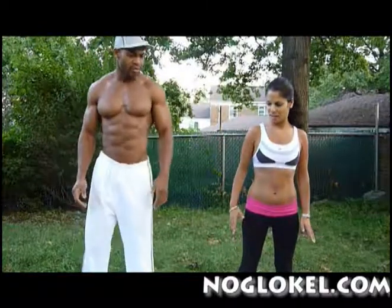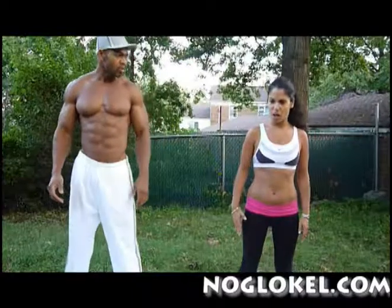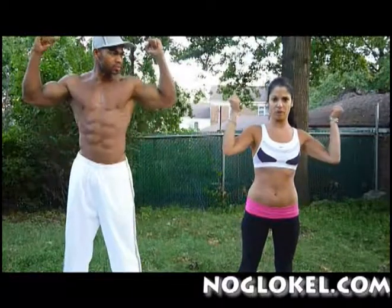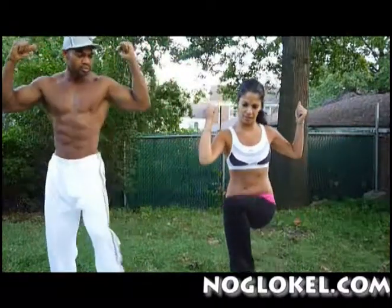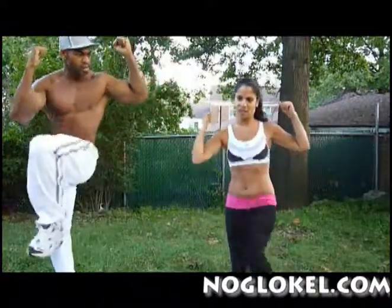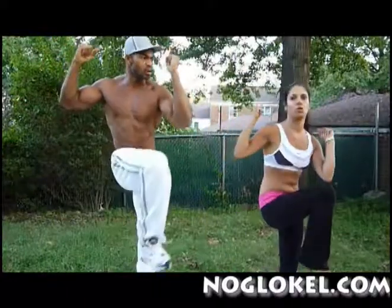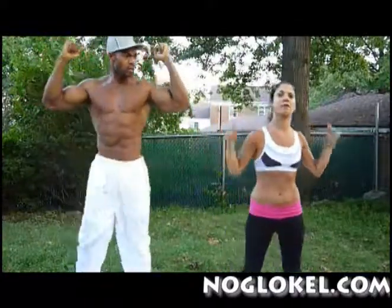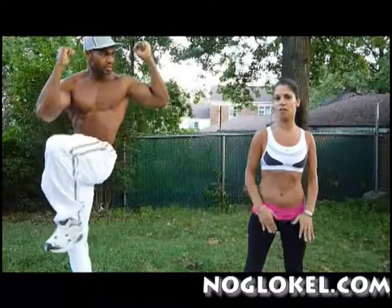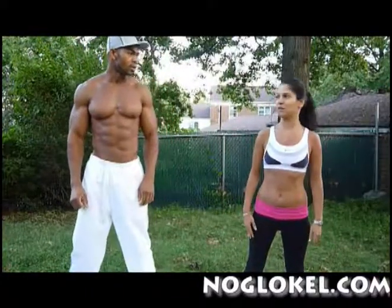Stand straight with your legs not too close to each other, then bring your elbow up. Touch with one of the legs inside the elbow, then switch to the other leg. Do it like this for 5 to 10 minutes a day. Keep doing it every day — after 2 or 3 weeks your arm is going to loosen up sideways.